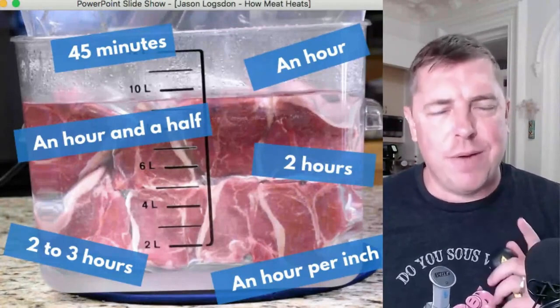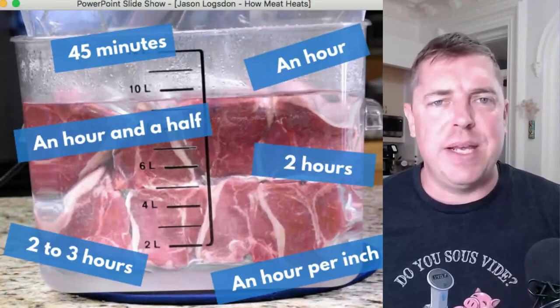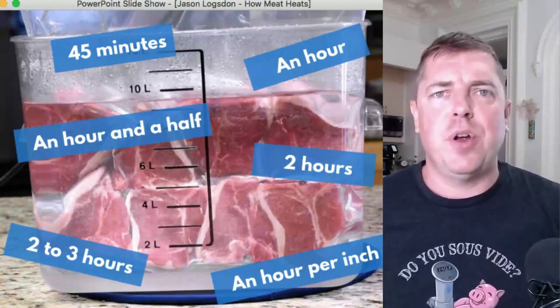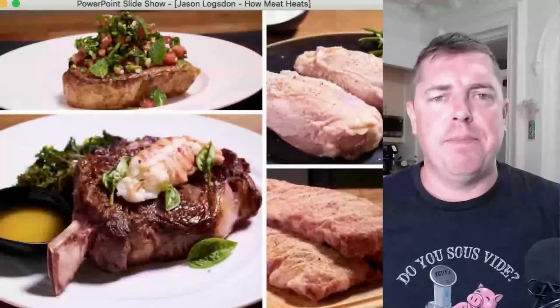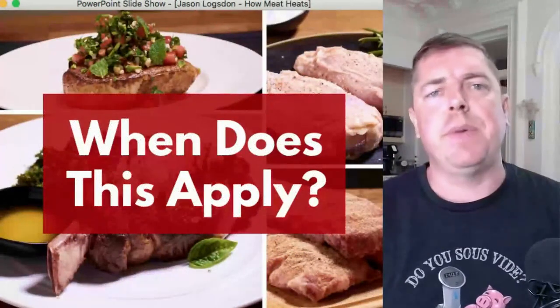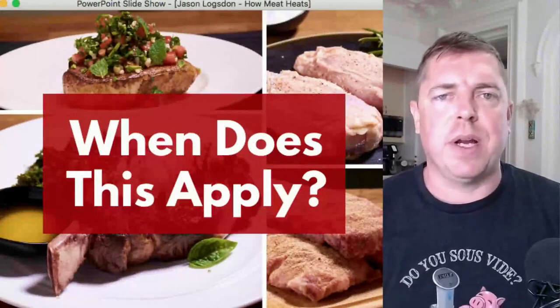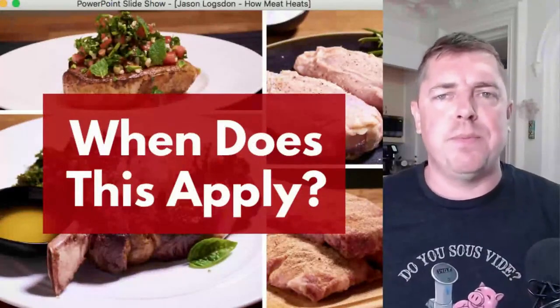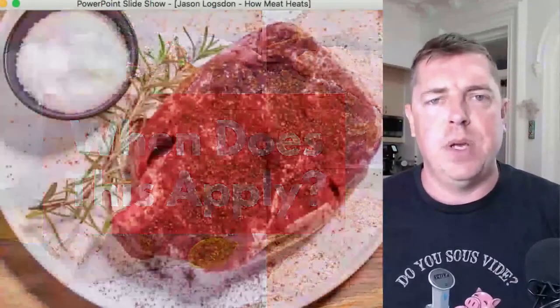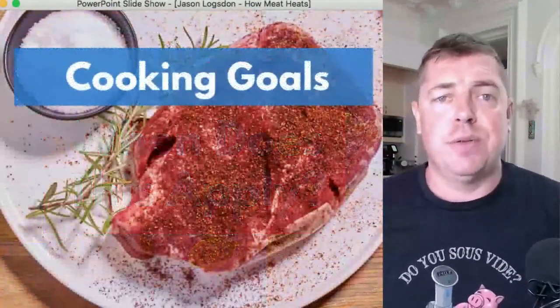Fifteen minutes from now you're going to have a much firmer grasp of how meat heats and have a lot of ammo for your next social media argument. But first, when does this actually apply? The information generally applies to all types of meat — there's a slight variation between different kinds — but it's important to remember that this really only helps with one of the three potential goals of cooking food.